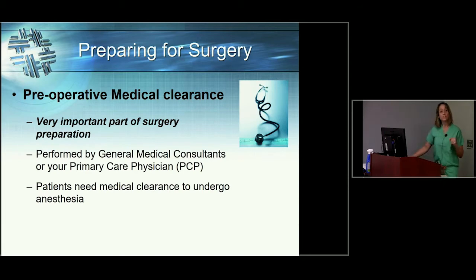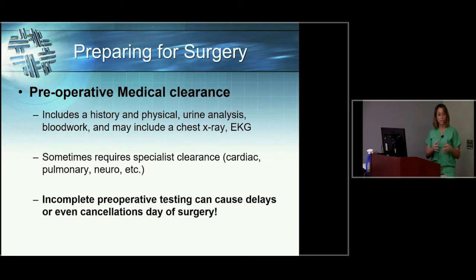The most important thing you're going to do between now and surgery is have your preoperative medical clearance. We have you do this with either your primary care doctor or a group affiliated with the hospital known as general medical consultants — internal medicine doctors who will do a preoperative physical, blood draws, urinary analysis, an EKG, possibly a chest x-ray — everything they can think of to make sure you are healthy and safe enough to undergo anesthesia. If you don't get this done, you won't have surgery, so make sure it's scheduled and completed within a week or so before the surgery.